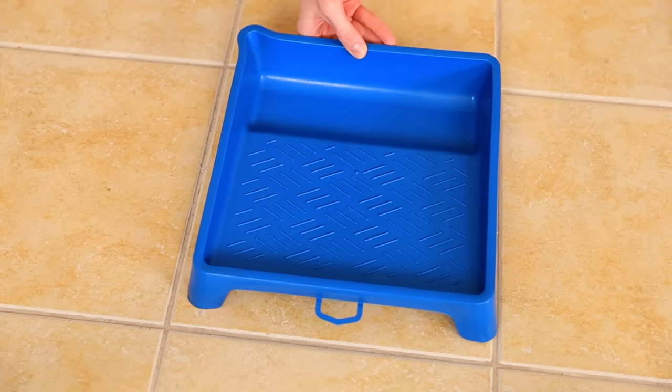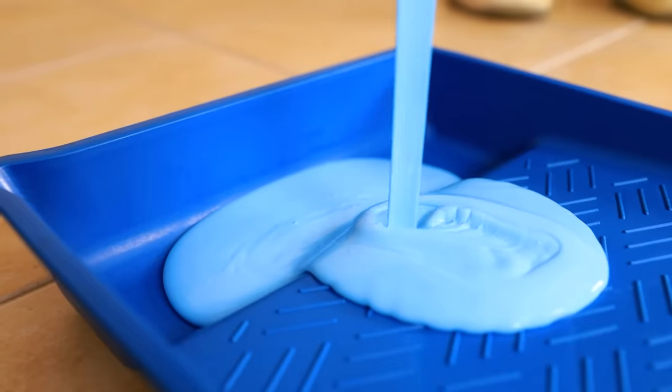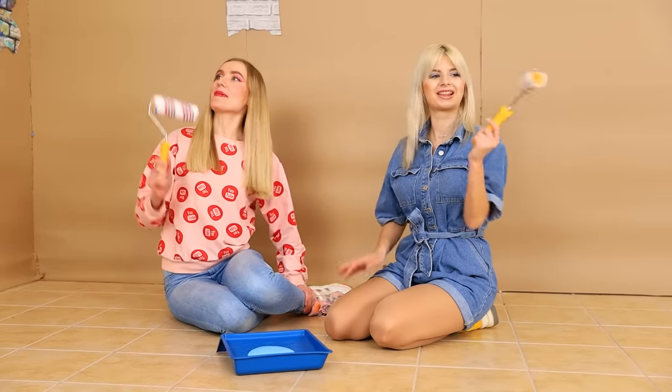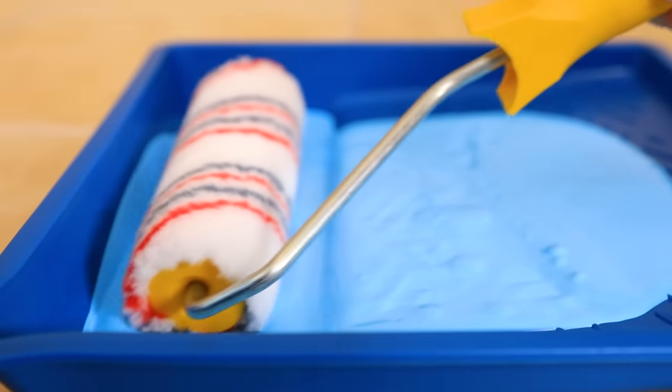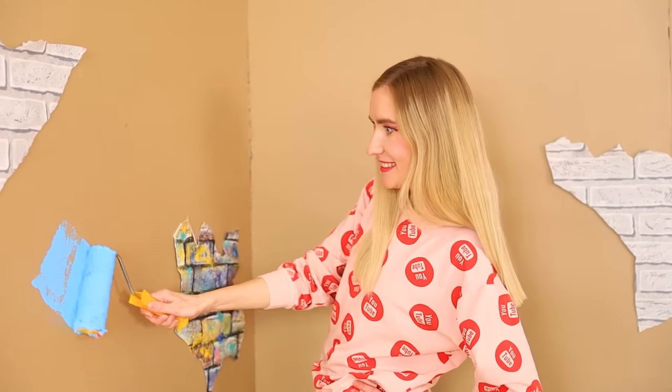But these walls are depressing! Is that even a problem? Let's paint them! Genius! How about a blue color? Pour some paint into the tray! Fifty shades of sky? Why not? Just get paint rollers and let's transform the room! But we can start with a little fun!